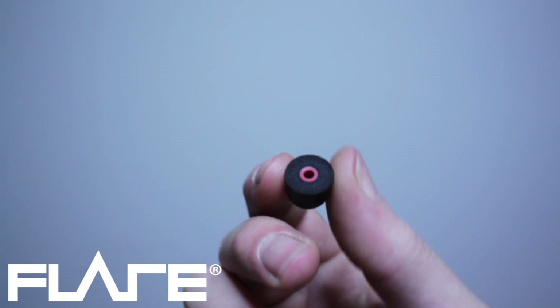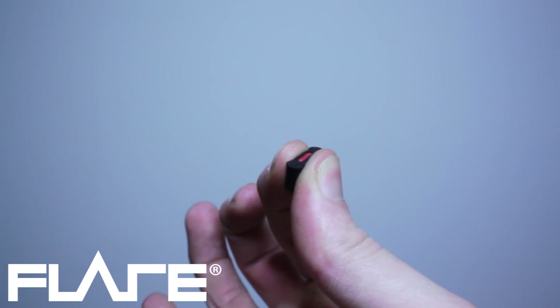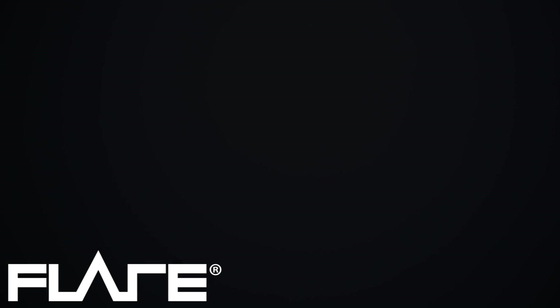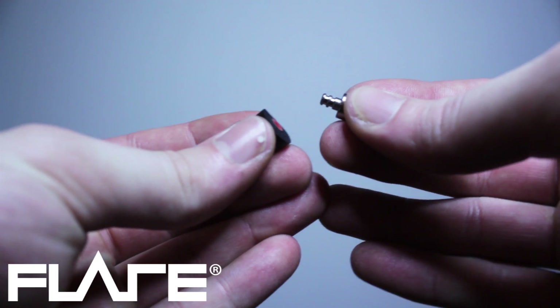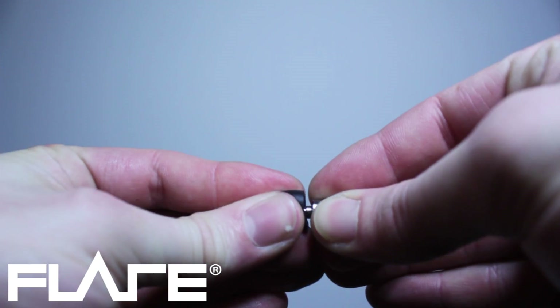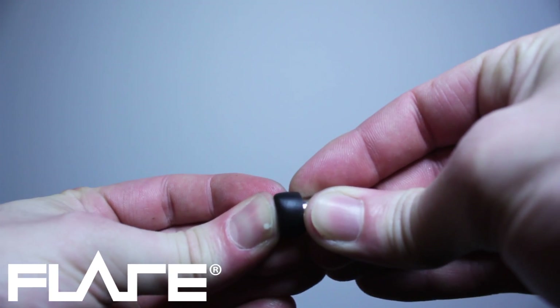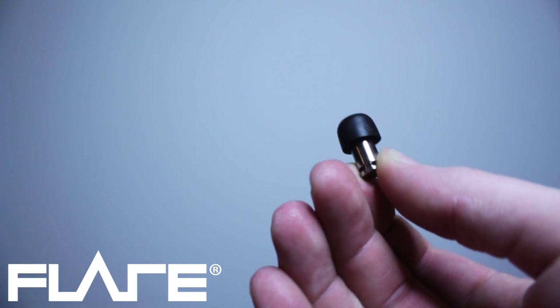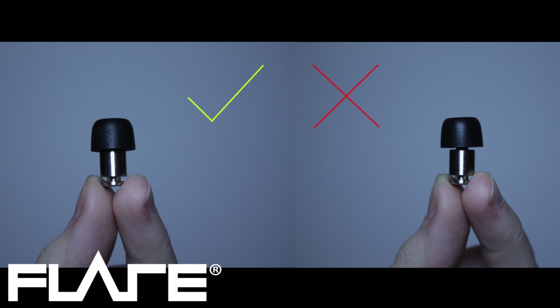The earfoams are composed from a central silicon tube encased in a soft memory foam outer. Fit the earfoam past all of the ridges of the isolate stem to lock it into place. Ensure that there is no gap between the foam tip and the isolate.